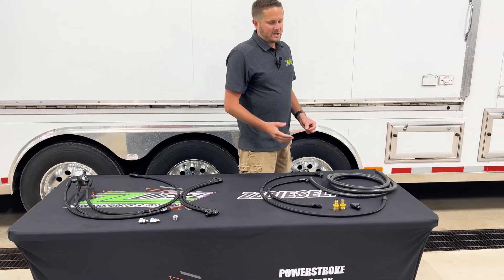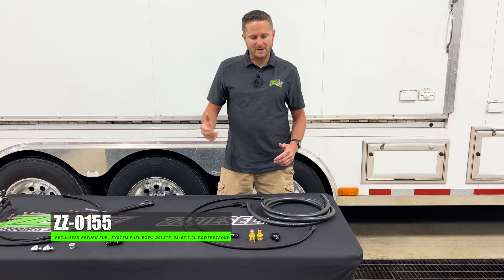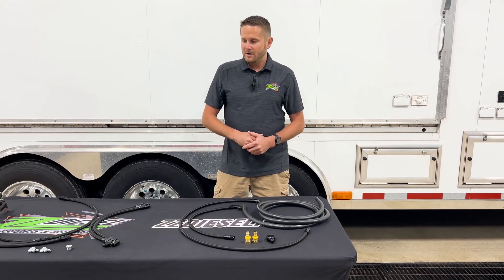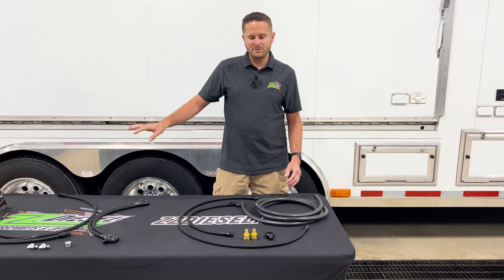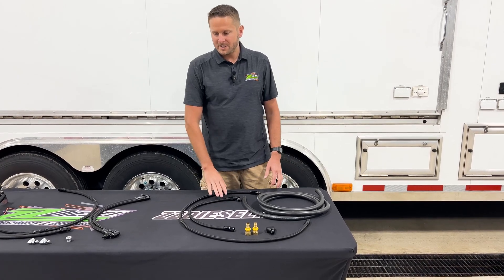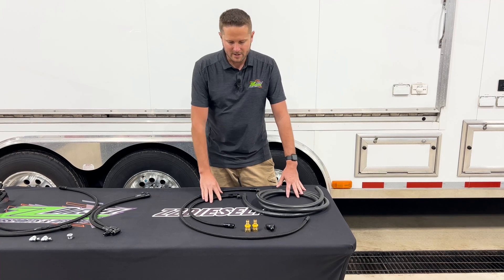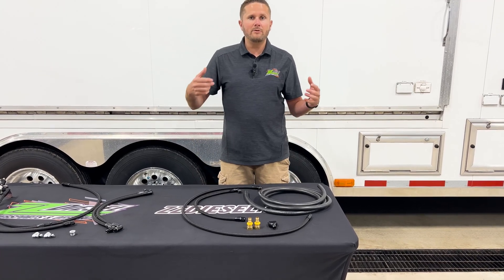Moving over to ZZ-0155 — I'm going to repeat myself because there are a lot of guys that think they can do a fuel bowl delete without having some kind of regulated return system. It's not really possible; there's no way to do that. So ZZ-0155 goes hand in hand with ZZ-0121. What it's going to do is get rid of your fuel bowl.